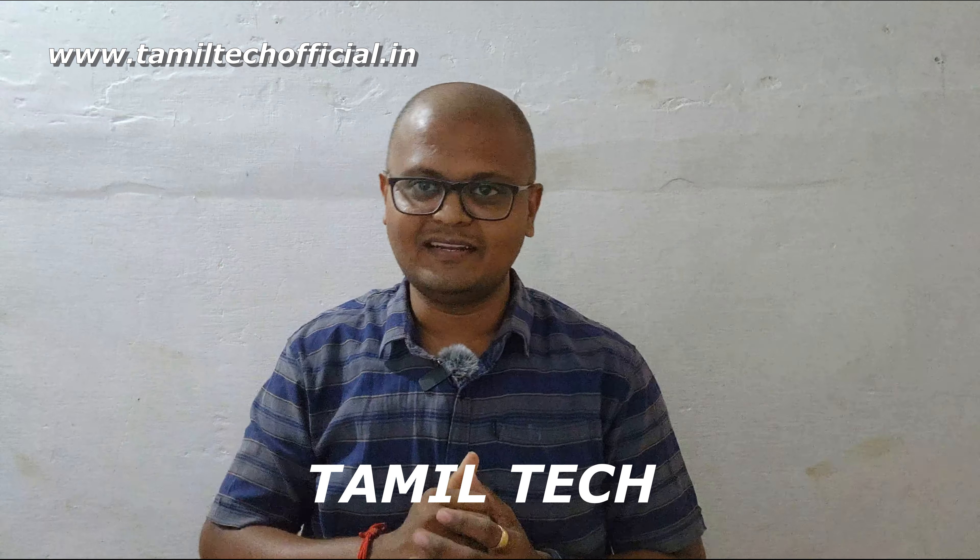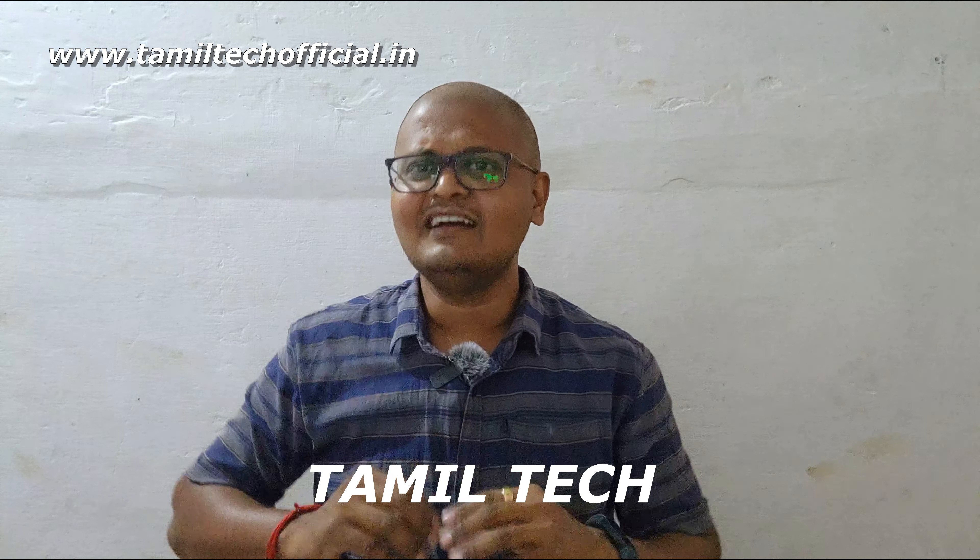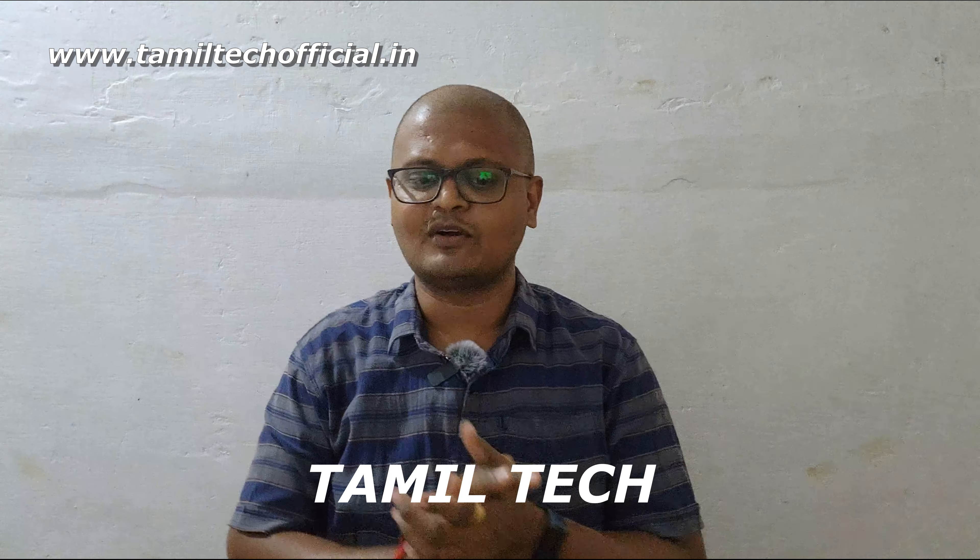Hello everyone, welcome to our channel. Today we are going to show you who is watching a video. Please tell us about your comments, so friends, we will be able to adjust the video.